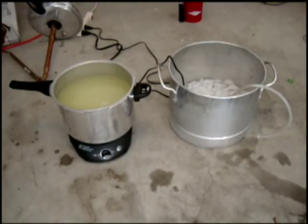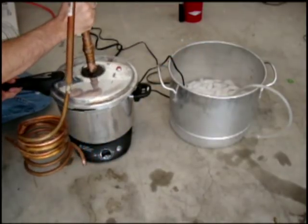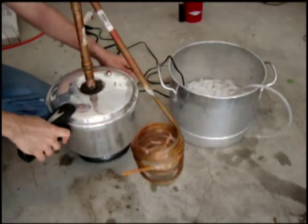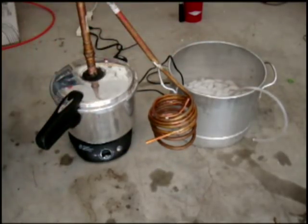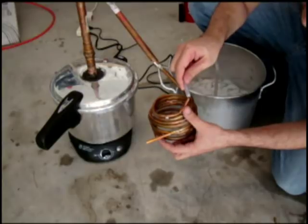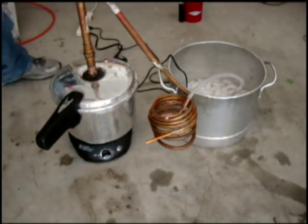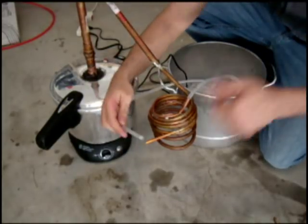I'm going to put my pressure cooker top with the coils on there. I like the pressure cooker because they seal real nice. Turn it in right here so it's got good access to our pump. This hose is going to feed back into the pot, so we're going to have cycling cool water.